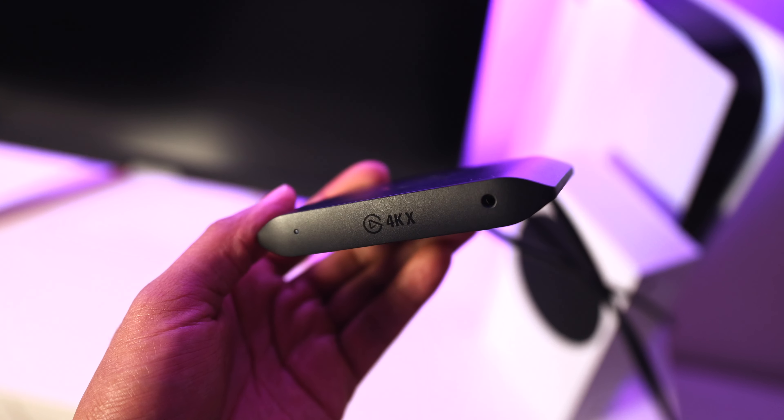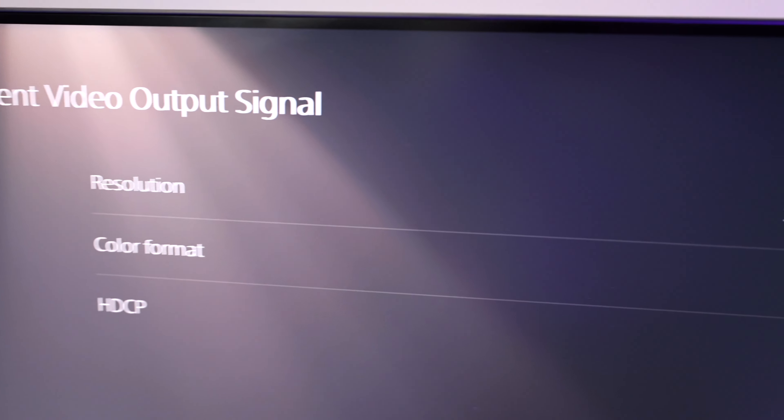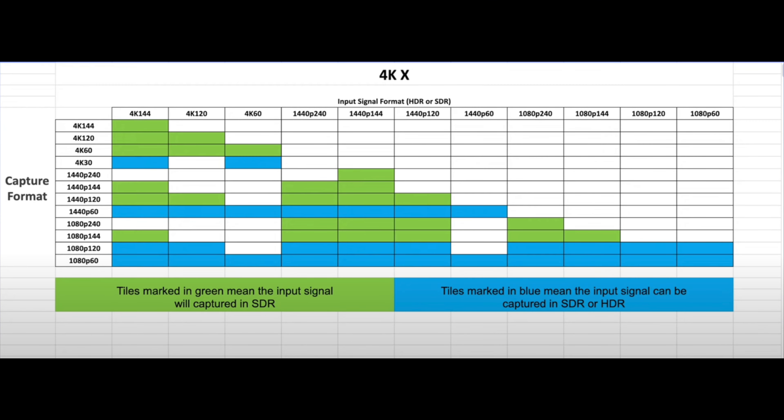Probably the biggest difference is the HDMI technology these capture cards use. The HD60X leverages HDMI 2.0, where the 4KX leverages HDMI 2.1. Why is this a big deal? When you're using an HDMI 2.1 capture card, you're able to pass through and play your games in a much higher resolution and frame rate. Elgato put together a comprehensive spreadsheet that showcases what you're able to pass in and record using the 4KX capture card.